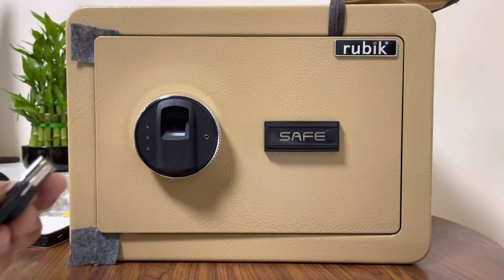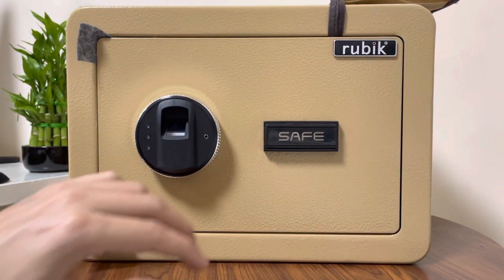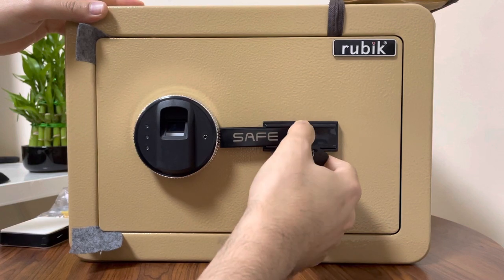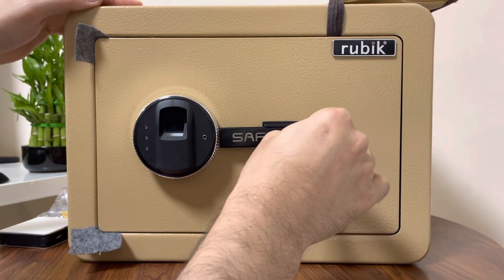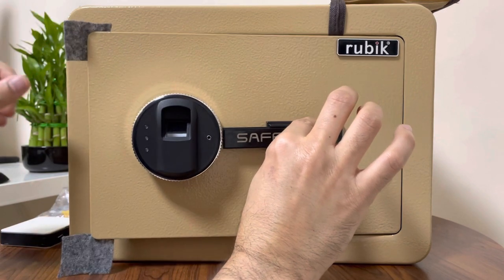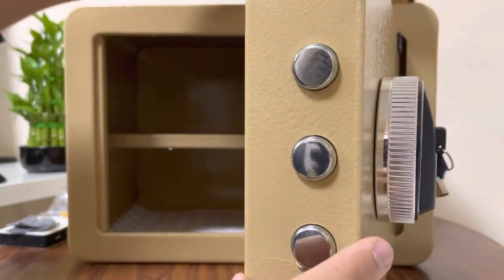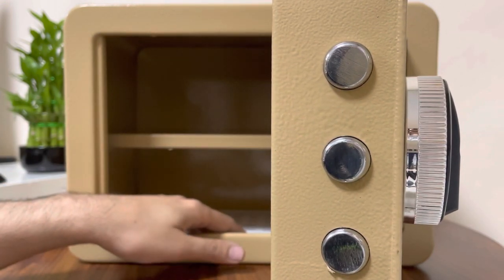The safe is usually locked when you receive it. To open it, insert the key, push it a little bit, and turn to the left — it will turn only a little, that's normal. Insert, push, turn left, and at the same time turn the ring to the right to open and remove it. Inside you will see a removable shelf and a carpet on the floor.